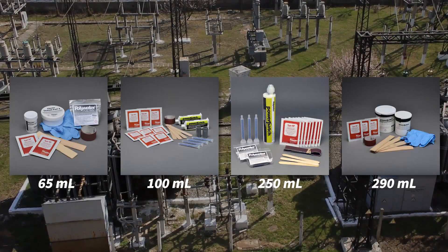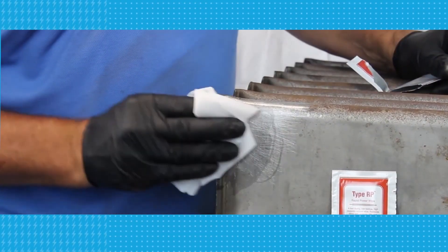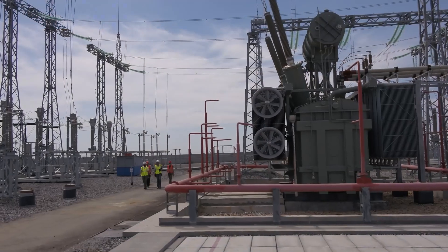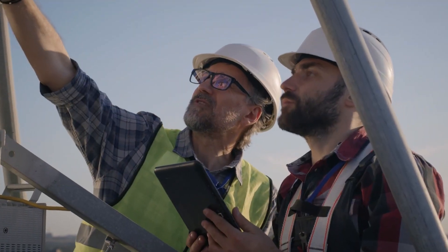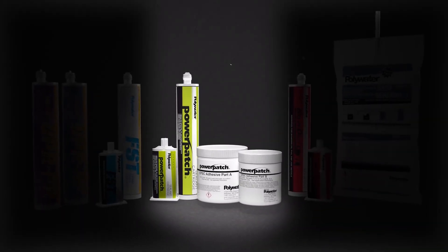Power Patch is available in four field-ready options that provide installers with all the materials needed to create a seal with long-term protection. Keep operations up and running, reduce unplanned outages, and prevent potential risks to the environment, with Polywater Power Patch Transformer Leak Repair System.